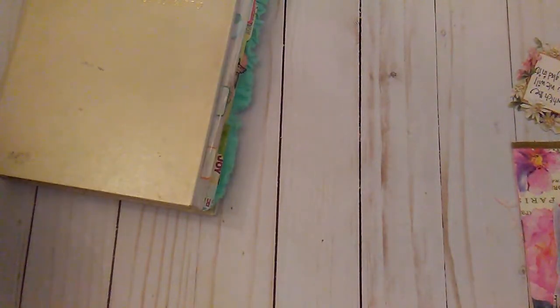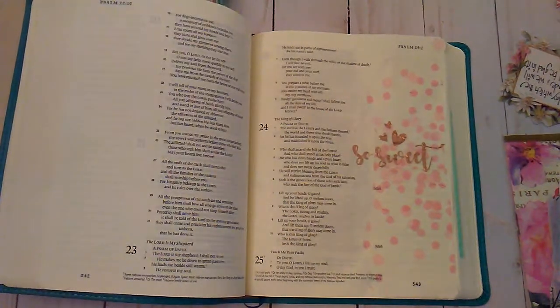So that's what I have for you today — again, my first little mistake in my journaling Bible, but it will be alright. Thank you all for watching, I hope you have a great day and I will talk to you later.